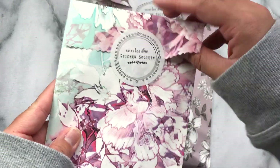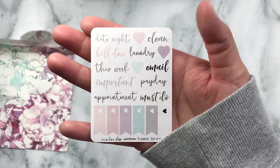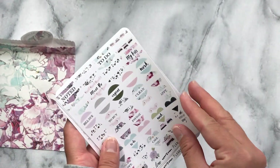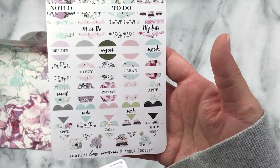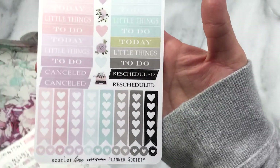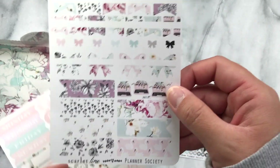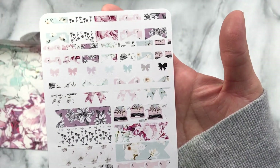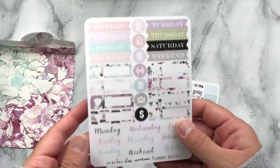This is the Sticker Society kit. This little sheet with the headers and some flags, some more little headers and flags, and some heart checklists. Bows and flags. I love the typewriters. These colors are so good.